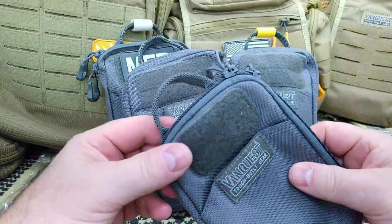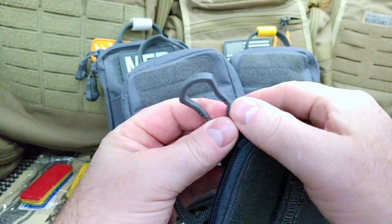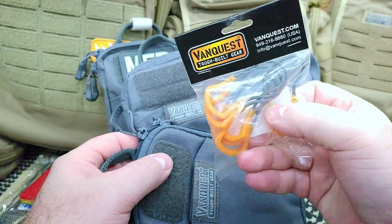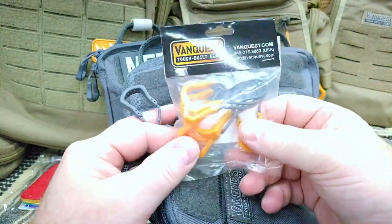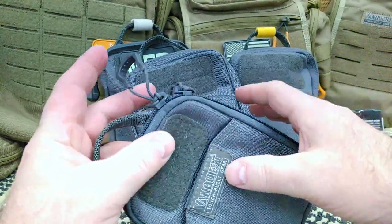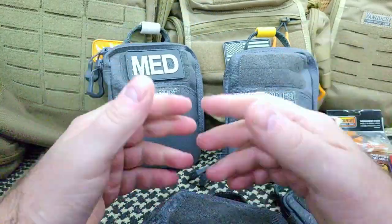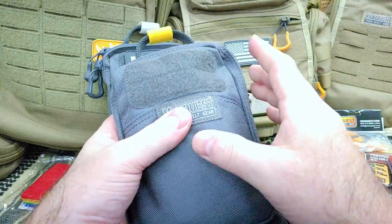Very recently I showed a couple of my pouches and talked about how I'm changing all of my paracord pulls on my Van Quest pouches to these Spartan pulls. You can buy these in different colors — they come in packs of six. I'm changing all my pouches and some of my packs over to these. I even put a set on one of my coats and it works out great.